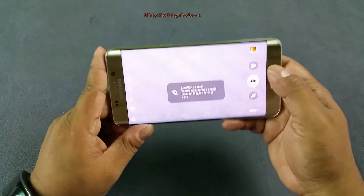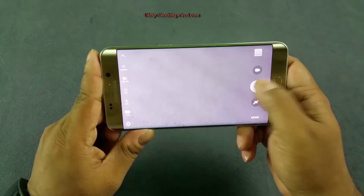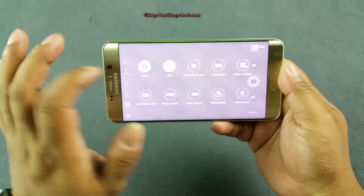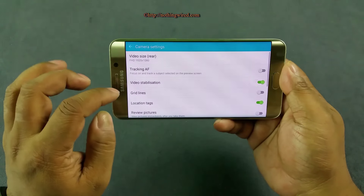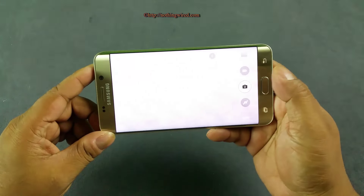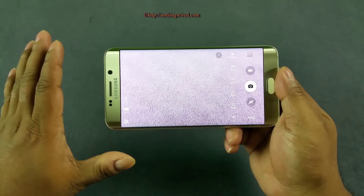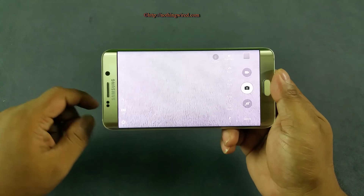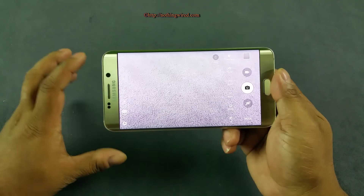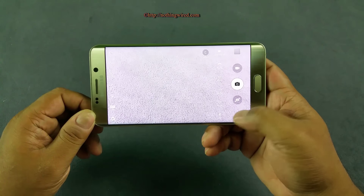The camera is almost the same as the Note 5 and S6. It's very smooth. You have Pro mode where you can customize many settings. Most importantly, you can now save images as RAW files. Android Lollipop enables RAW file capture, but the manufacturer has to activate it — Samsung did not activate it in the S6, but here it is enabled. I'd always suggest shooting in RAW because it captures all the exposure data and lets you post-process it to JPEG according to how you want it.